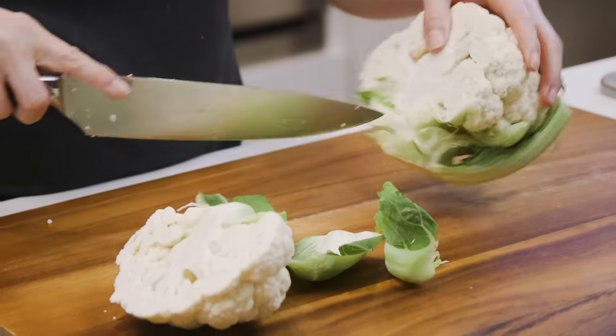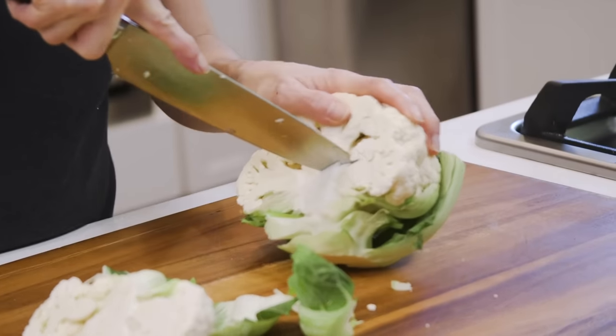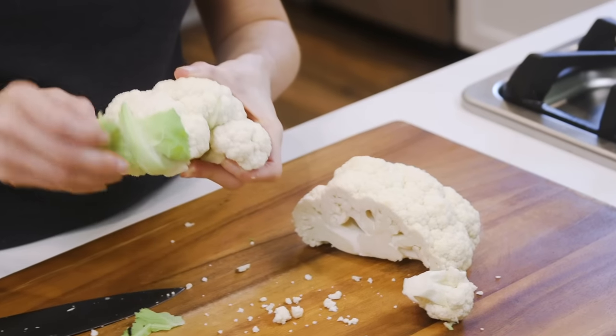So let's first prep the cauliflower by splitting the head in half, then slicing out the core and getting the green leaves out of the way.